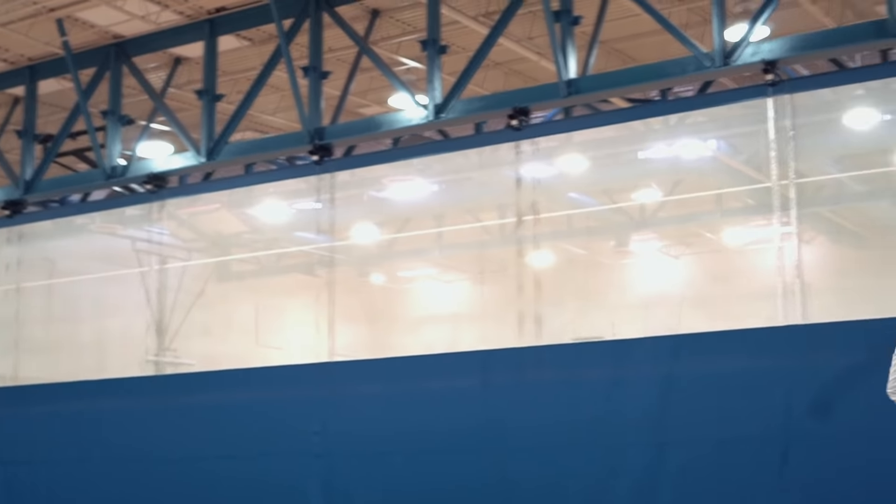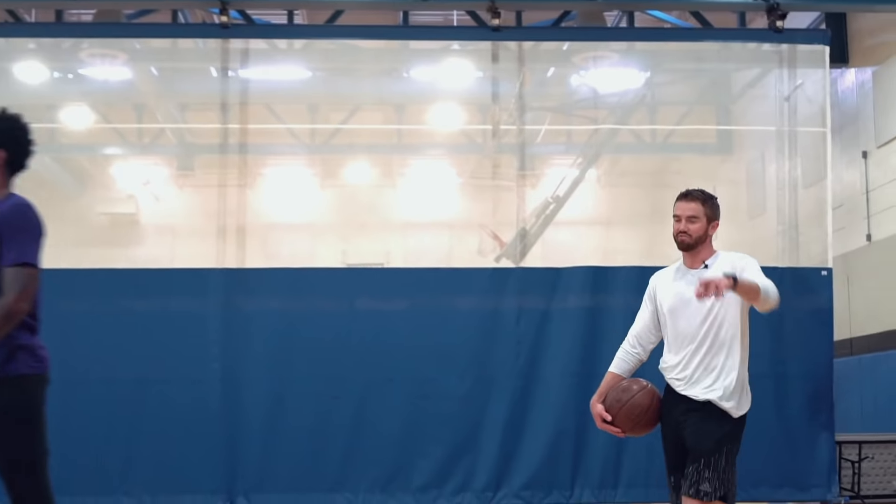Let's just hit some trail jumpers just to get your body moving — hit some jumpers, five at all three spots.